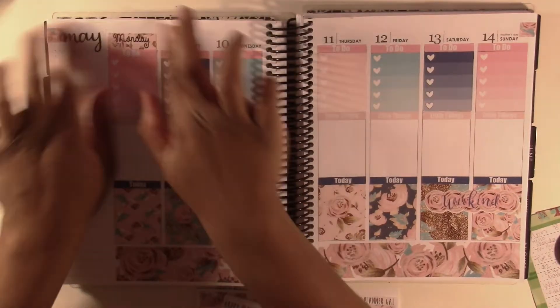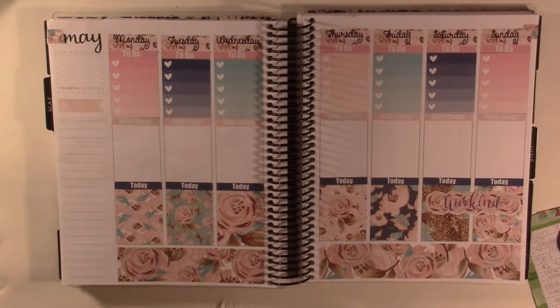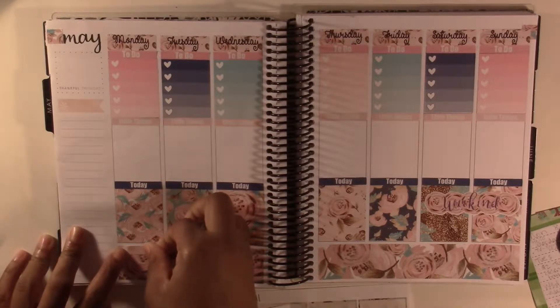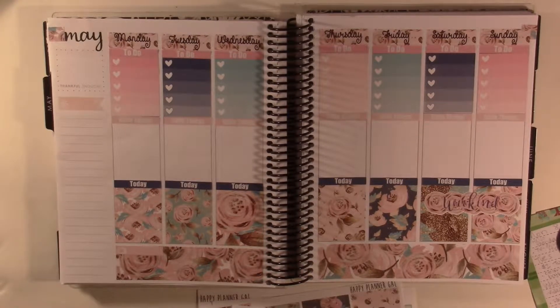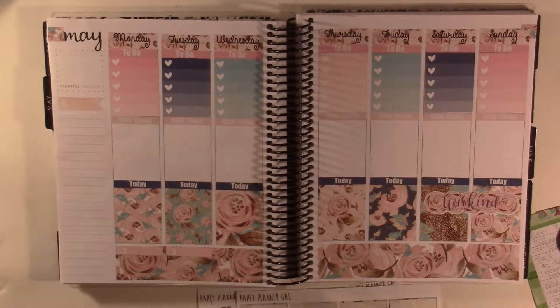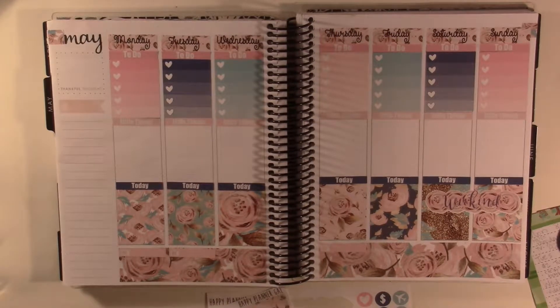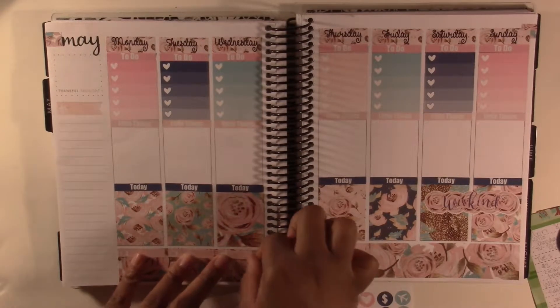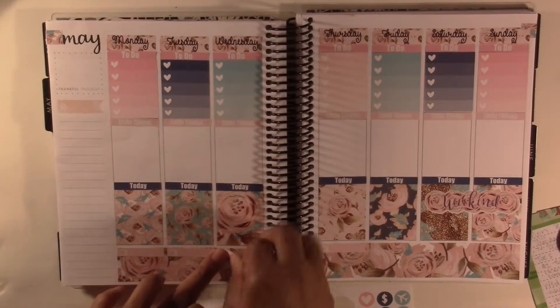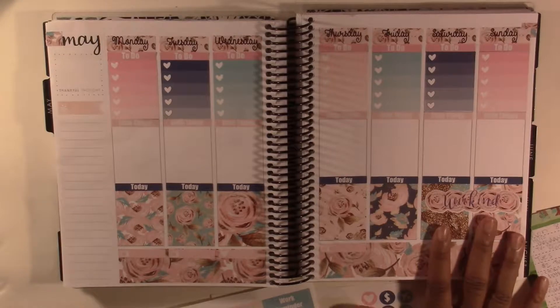I'll go ahead and put these in and put in my little things for my TV shows. I can't remember if I actually checked to see if these shows are going to come on — I'm pretty sure I did — so I'm just going to go ahead and put them down and assume that they come on. I have two videos that I post on Wednesday and Sunday, so I'm going to take the heart little things and put those down. I can't remember if I wanted to use the cameras or just the hearts.